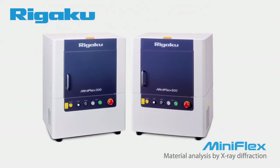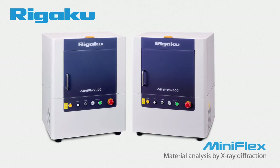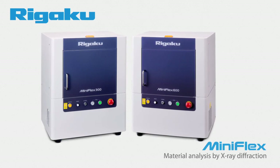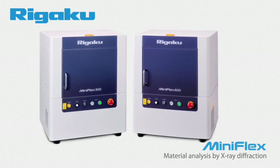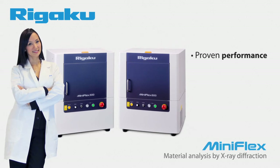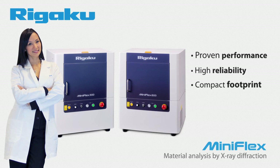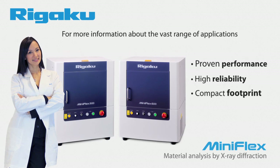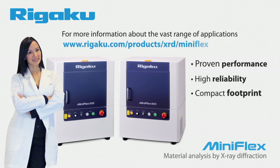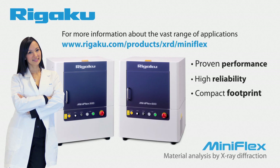After almost 40 years, Rigaku has fine-tuned and enhanced the benchtop diffractometer concept to a point where the MiniFlex is well respected as a research, QC, and teaching tool throughout the world. With proven performance, high reliability, and a compact footprint, the MiniFlex has redefined the concept of X-ray diffraction and created a large global community of satisfied users. For more information about the vast range of applications addressed by the MiniFlex, please visit rigaku.com/products/XRD/MiniFlex.